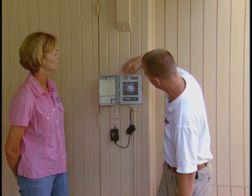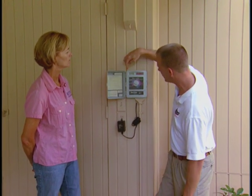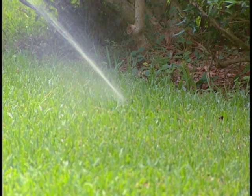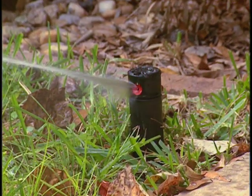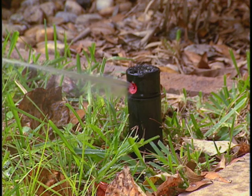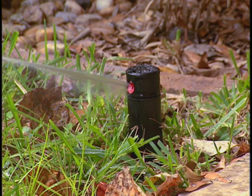There are also the typical settings for date and time, and that's really about it. There is a percentage adjustment so that if an area was shady and needed a little bit less water than some of the other areas, you could do that. That's a great feature because we do need to irrigate shaded areas less than ones that are in full sun.